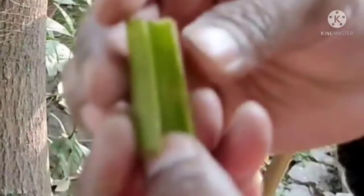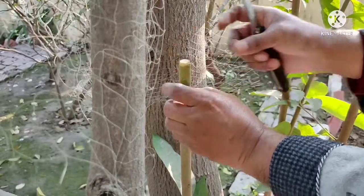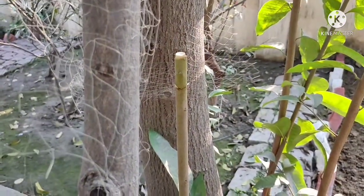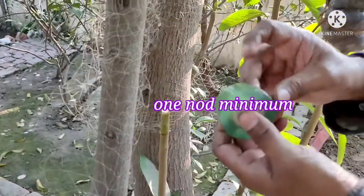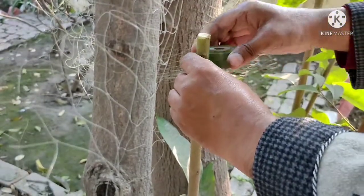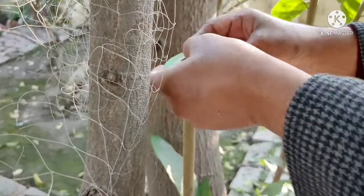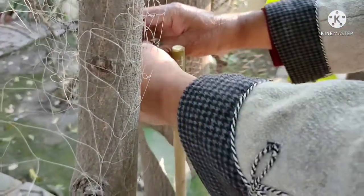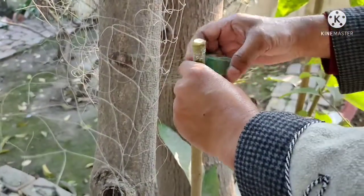We have removed the bark and carefully placed it at the exact size on the rootstock. The scion must have a minimum of one node — this is the key requirement. In about 15-20 days, it will set this way.